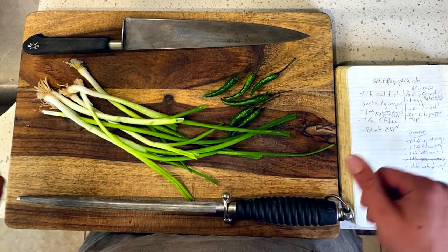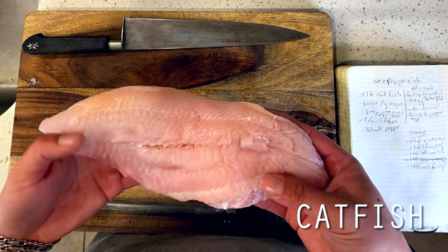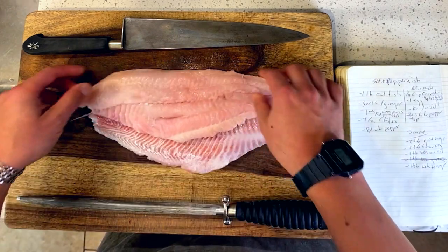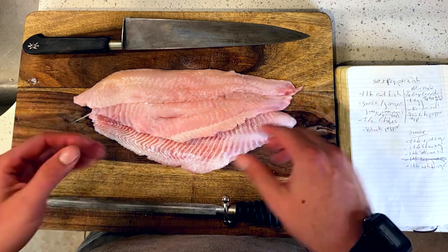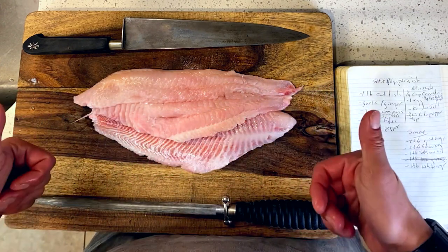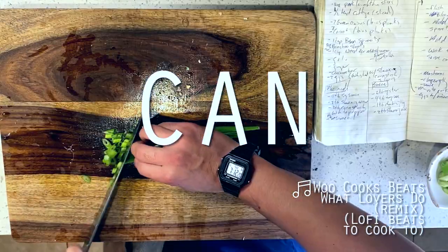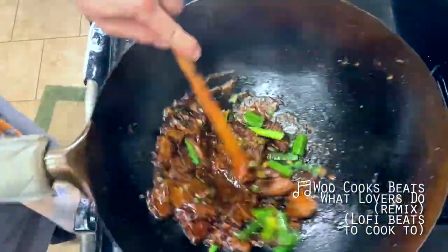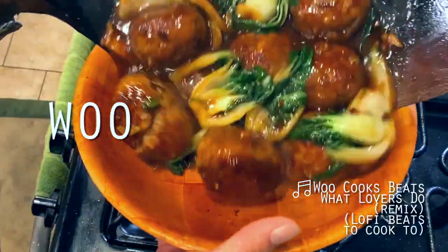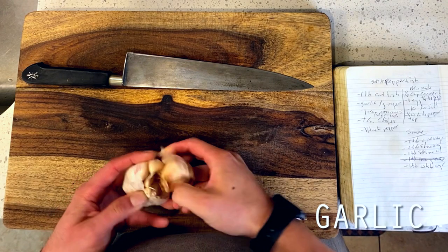Finally, we'll be rounding this all out with a pound of gorgeous catfish filet today, courtesy of Sincere Seafoods in downtown Oakland, and bringing it to life with a simple but effective vinegar-based sauce as well.